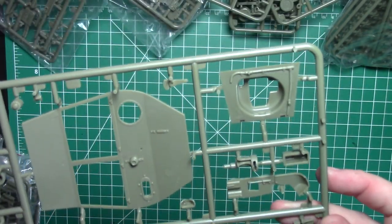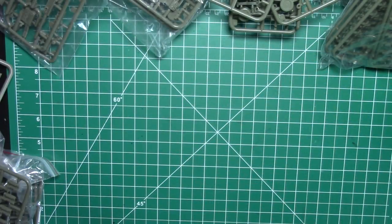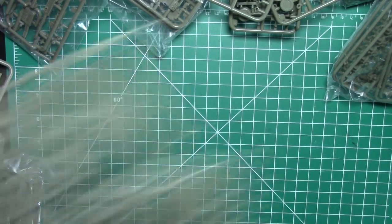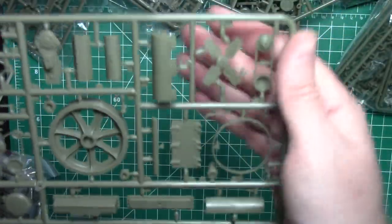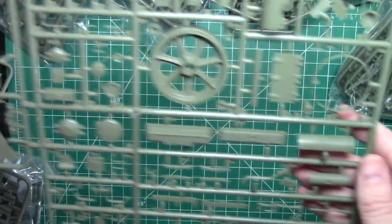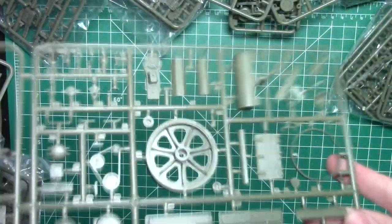Down to the final two sprues — these are the same sprue, so just need to show you one. You've got this large sprue with nice fan blades and a fan belt — two of those. And that is it.